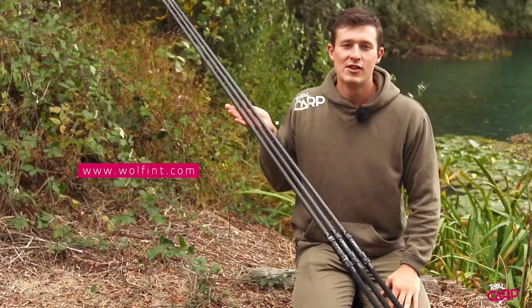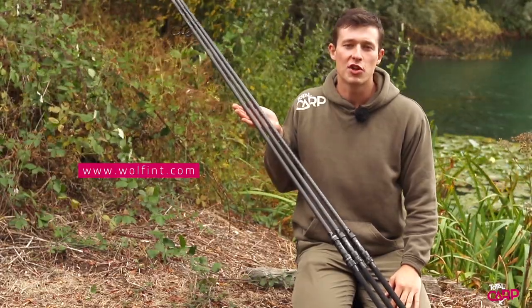So there you go, that's the Wolf X series. For more information head over to wolfintz.com.